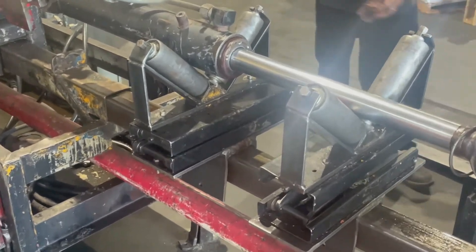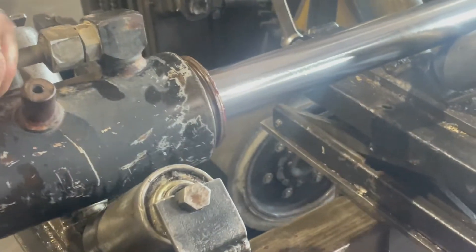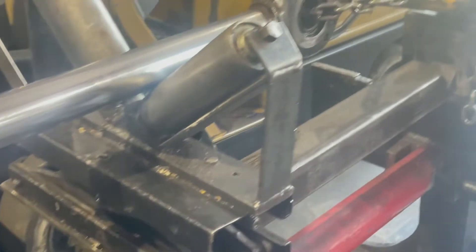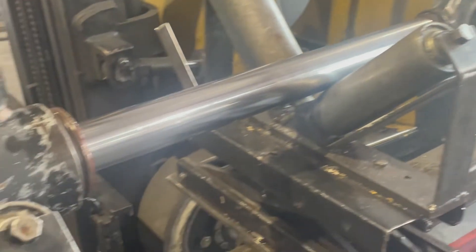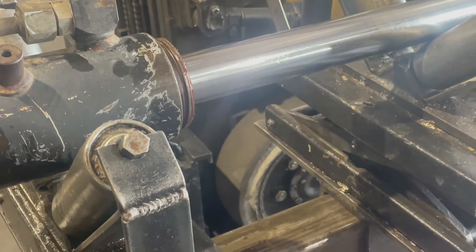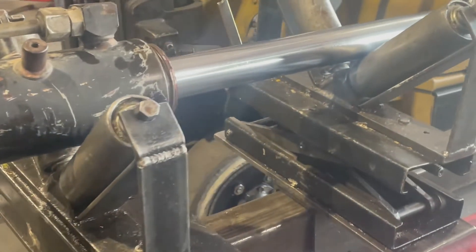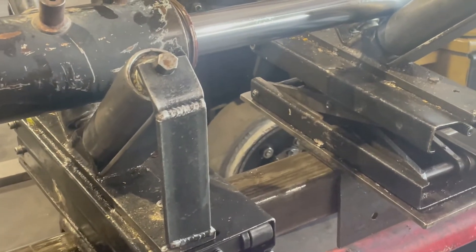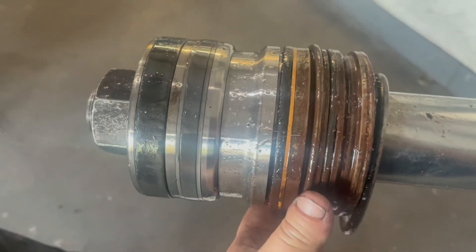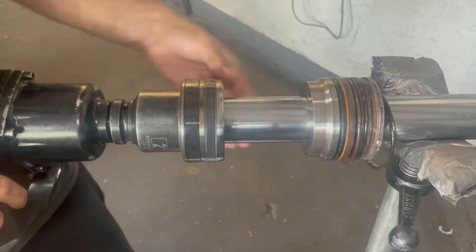This one wouldn't come apart with normal measures so we had to use hydraulic pressure to get it out. You can see all that rust that's built up over time that was kind of making it harder to come apart.